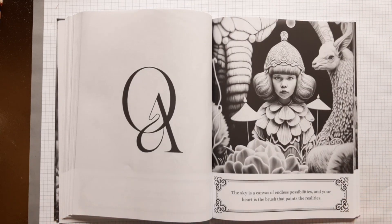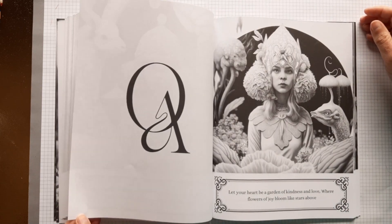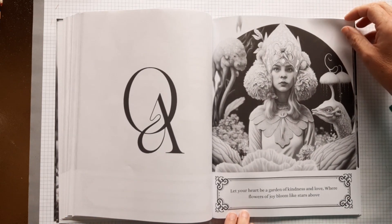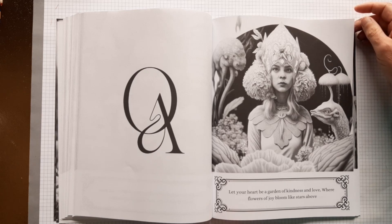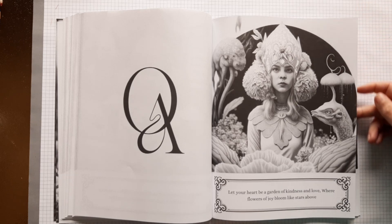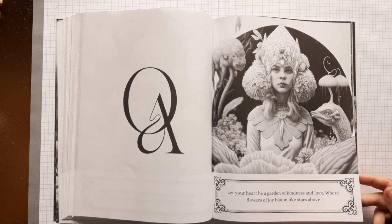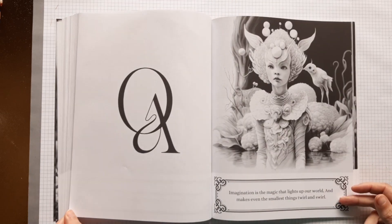Wow, this is a pretty one also. I love her face and her hair — lots of beautiful details. "Let your heart be a garden of kindness and love, where flowers of joy bloom like stars above." What's not to like about that? I always hope more people will take an example from this. Then it would be a better place.